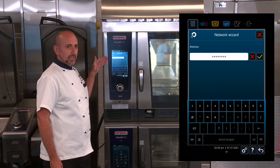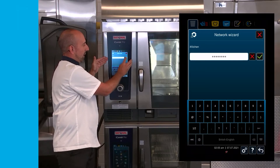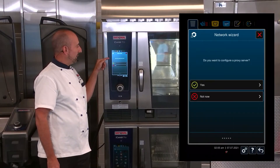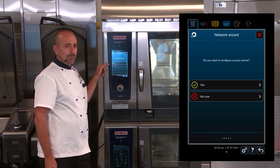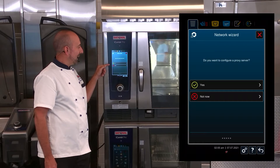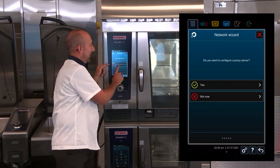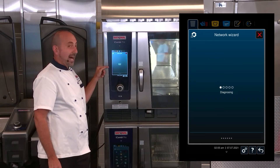I've entered my passcode and I hit the green checkmark. Now it's asking me, do I want to configure a proxy server? Configuring a proxy server is helpful for getting around firewalls if you are operating an iCombi Pro in a high security area. But in this case, we don't need a proxy — we're doing a simple Wi-Fi setup. So we hit Not Now.